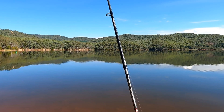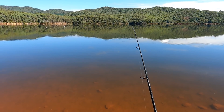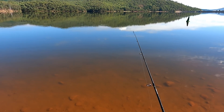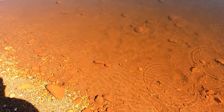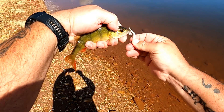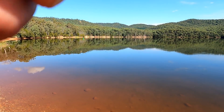Caught him! I was just sort of bouncing that around close to the bottom and out he came — a bit bigger than the last one. Another little redfin that fell to the whitebait pearl striped tiger leech.